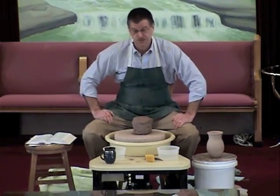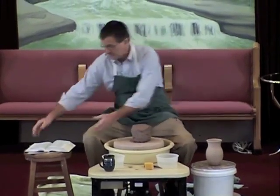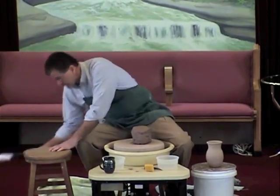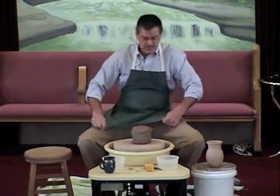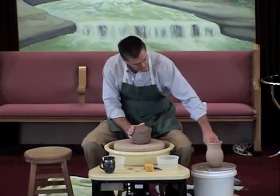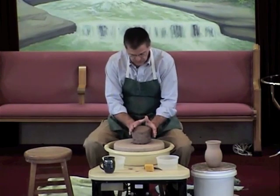The clay was really excited. 'Yes, that's exactly what I want to be like.' But let me say something, clay. I said I would like you to be like this, not exactly like that. I have an idea that I want to turn you into.